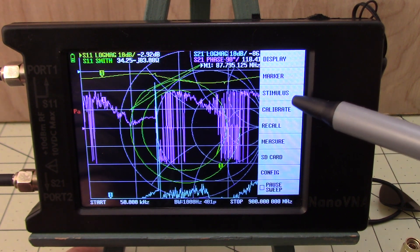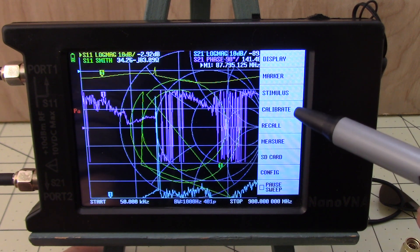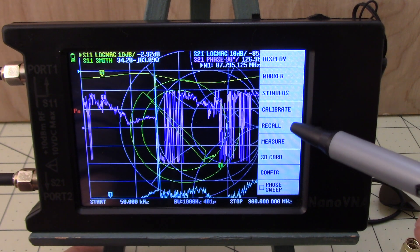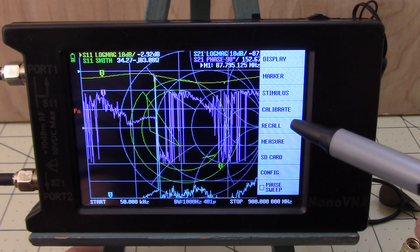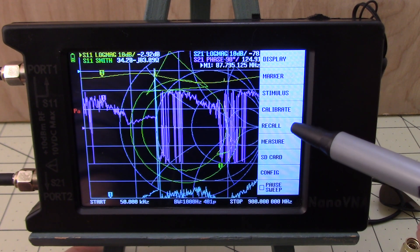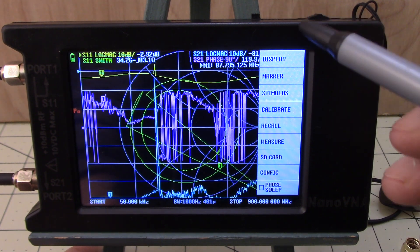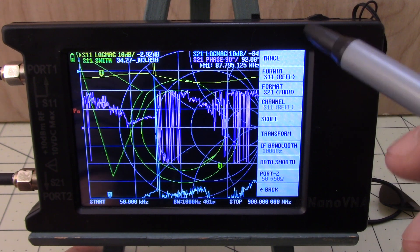Let's click on the menu — it's got display, marker, stimulus. Think of stimulus as a signal generator: what signal is being generated. Calibrate is how we calibrate the device to make sure it's accurate. Recall is after we've done calibration and stored the calibrations in memory — recall lets us recall those so we don't have to calibrate each time. Let's go to display and click on it.